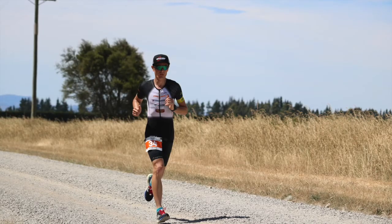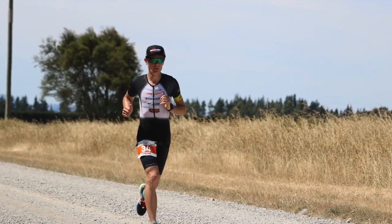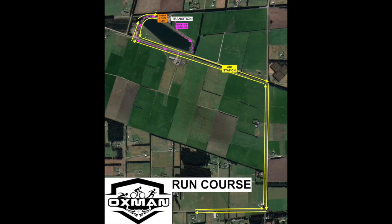The run course is relatively straightforward — a mixture of shingle roads and sealed roads. Coming out of transition, you'll run across the paddock, along the bank of the lake, then turn right on the shingle road, proceed towards the finish area, go to the run turn, and complete three laps. There is an aid station midway through each lap, so you can pass it both ways. If it's an extremely hot day, sponges will be available and an additional water station will be added at the turn point.